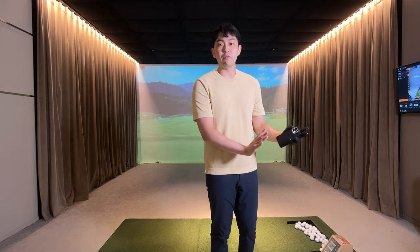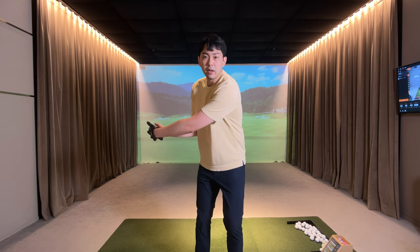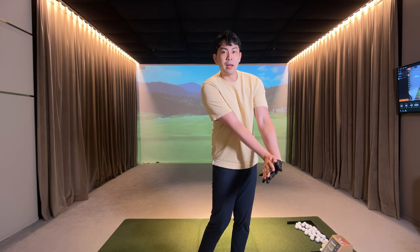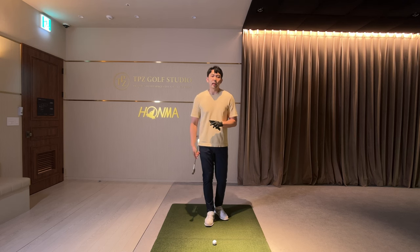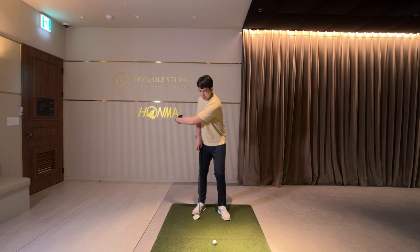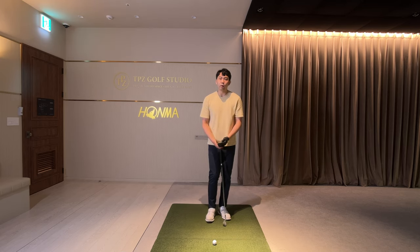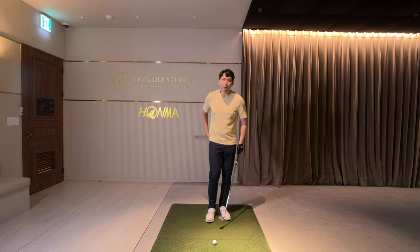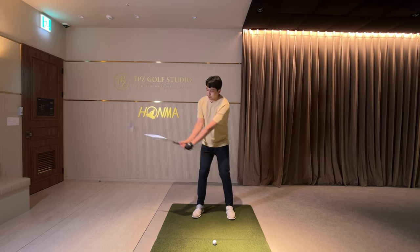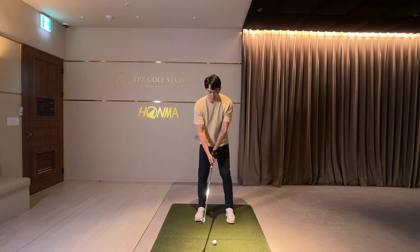I guarantee you that if you get this type of release into your golf swing, we will get rid of your early release scoop motion in your first or second practice session and get into more of a forward shaft lean position at impact. So when I practice in between golf shots, I'll grab my phone and do the same type of release rehearsal, then put the phone in my pocket and hit a lot of half swing, three quarter swing, punch shots with the same feel.